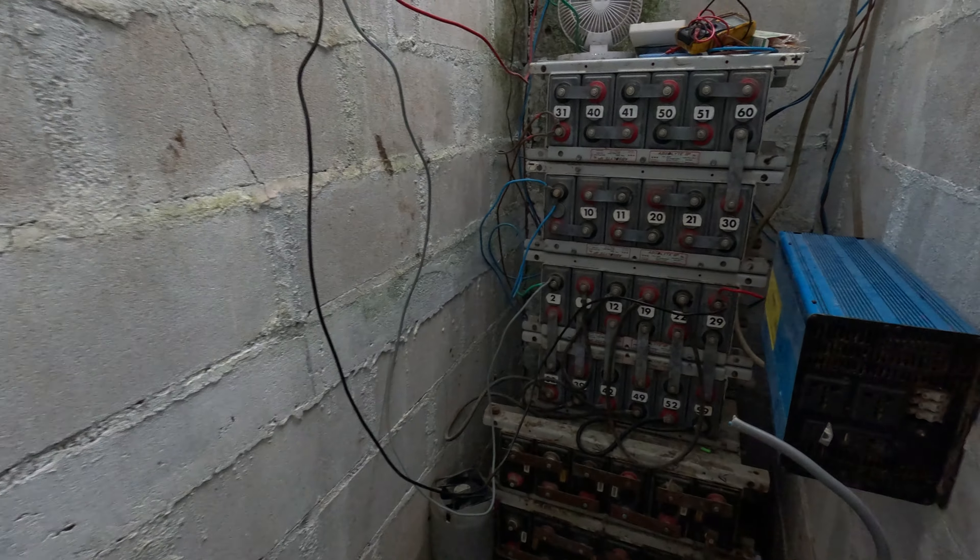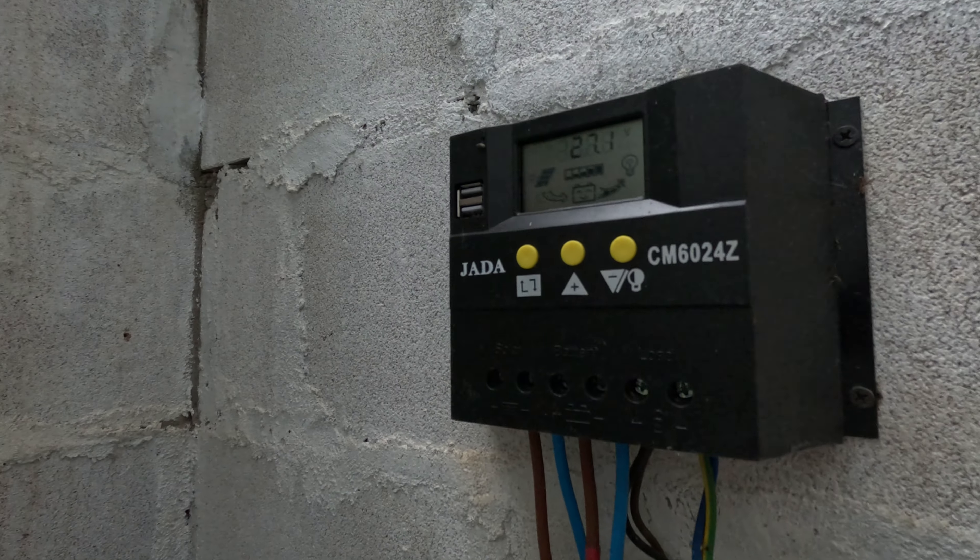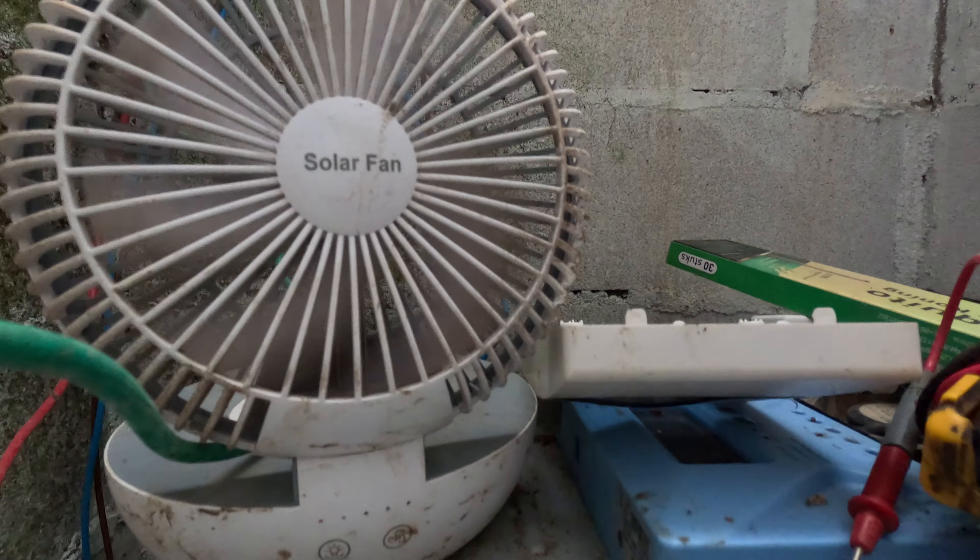Air conditioning on an inverter, or when testing one on a generator. Solar fan.